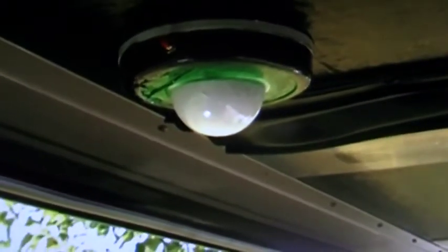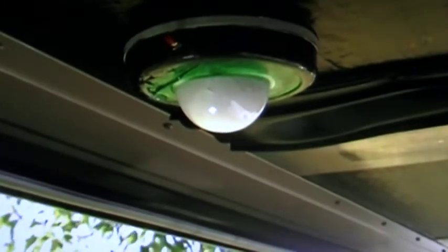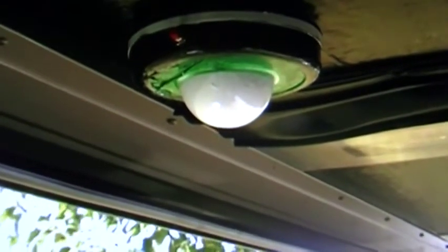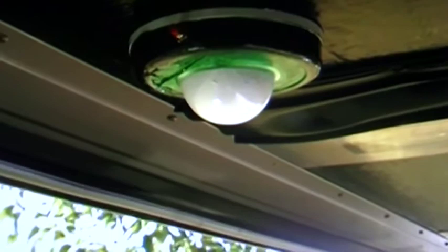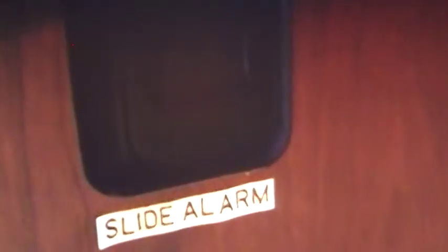This device is called an RV slide alarm. It's wired into the vehicle DC electrical system. It has its own on/off power switch, and it also has a master switch located inside the vehicle. This master switch turns on and off all the alarms under all the slides.